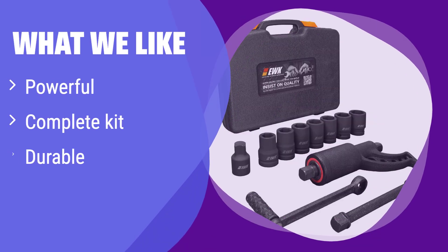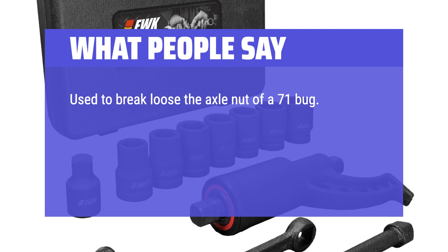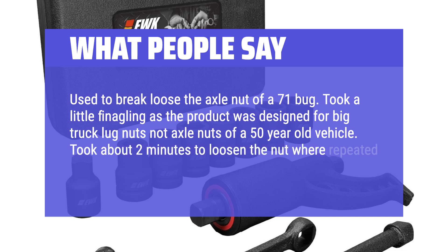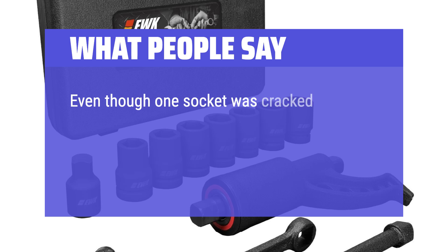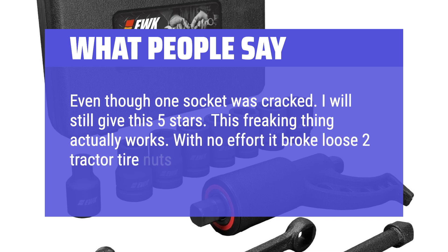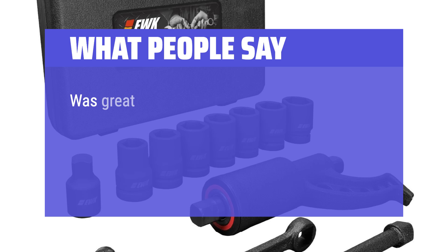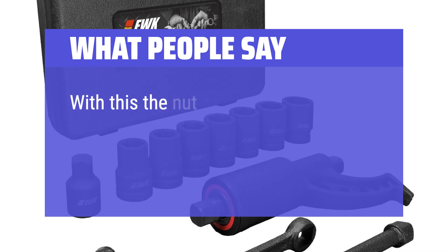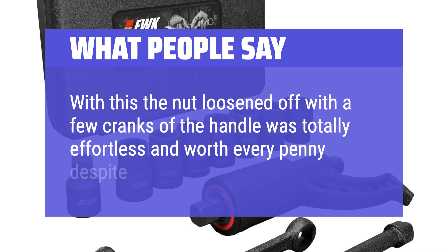What we like: this powerhouse generates an incredible amount of torque, exceeding even many air impact wrenches. If you're looking for maximum power to tackle the toughest lug nuts on semi-trucks and RVs, this is the one for you. The complete set of sockets ensures you're prepared for any job. What people say: 'Used to break loose the axle nut of a '71 Bug. Took a little finagling as it was designed for big truck lug nuts, but it loosened the nut in about 2 minutes where repeated heat and a breaker bar could not.' 'This freaking thing actually works — with no effort it broke loose 2 tractor tire nuts, effortlessly.' 'Was great at undoing my Discovery 2 wheel bearing hub nut. Before buying, I'd broken and bent my breaker bar using an extension tube and the nut didn't move. With this, the nut loosened off with a few cranks — totally effortless and worth every penny despite being a relatively cheap tool.'